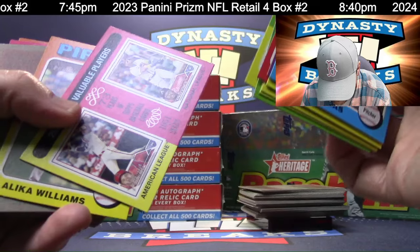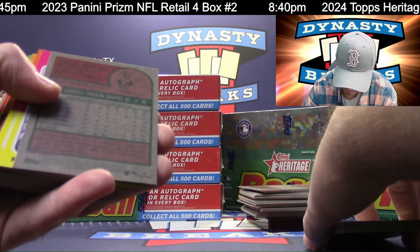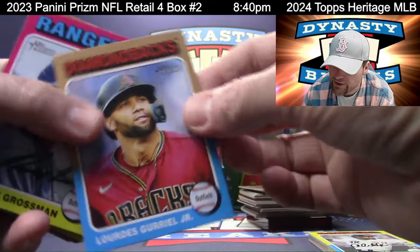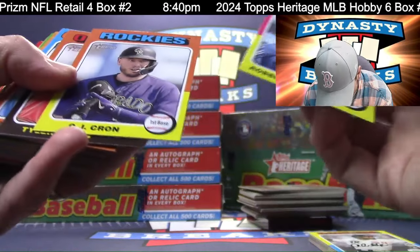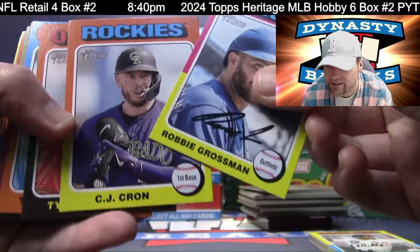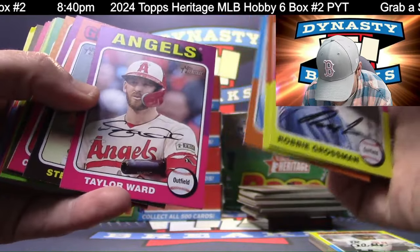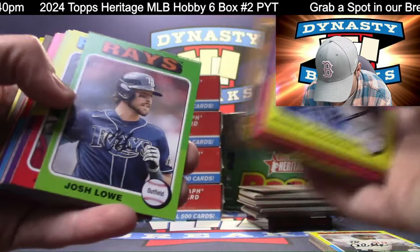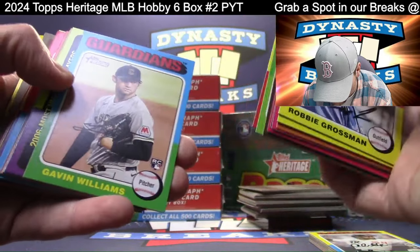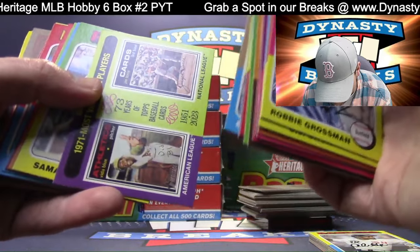Dual player - it's going to be Otani. Those are your MVPs. Uriel, short print. Does that have a facsimile signature? It does have one - looking for one that's missing that. Adley Rutschman insert. The Clutchman. Hopefully it's not hard to tell the real autos.